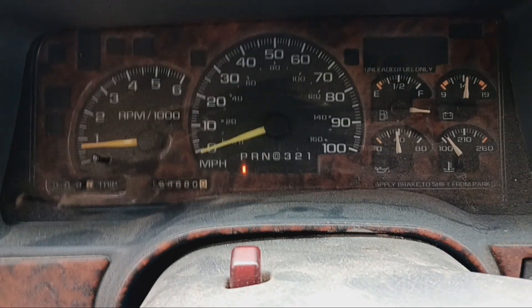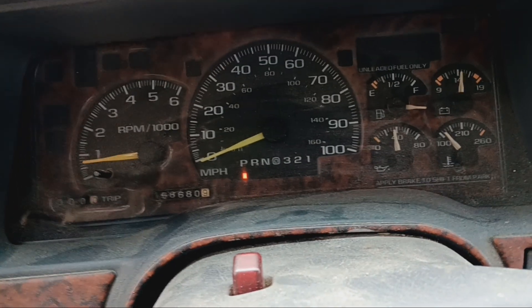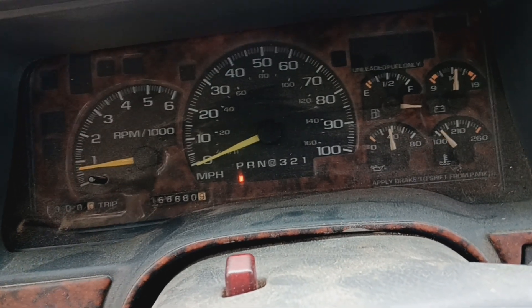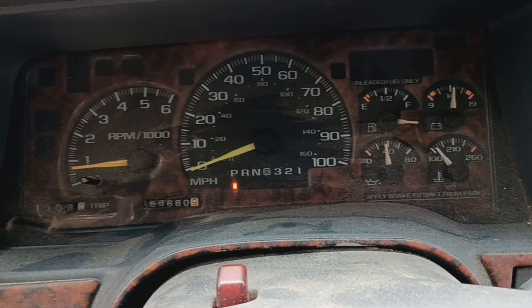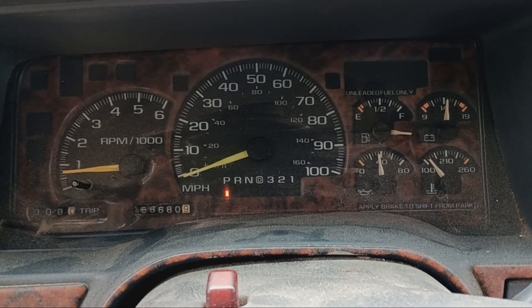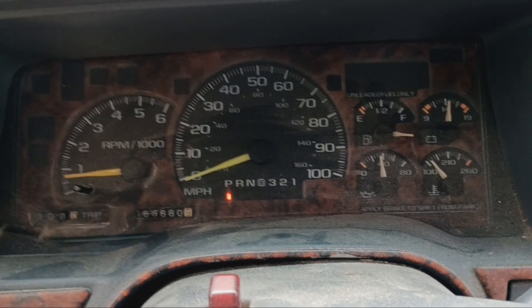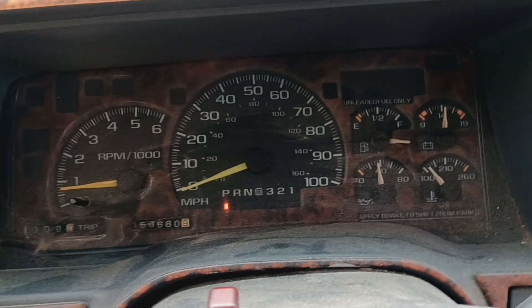What's up guys, so today is the day — finally got the extra cab back together and getting ready to take it for a test drive, see how the tranny does. I ran it through the gears on top of the jack stands and it seemed fine. Changed the oil, new filter. As you can see, the gas gauge doesn't work, so I don't know how much gas we got on this thing.